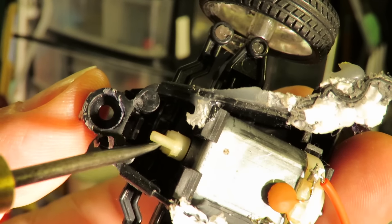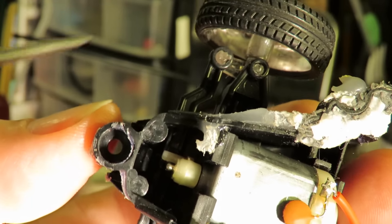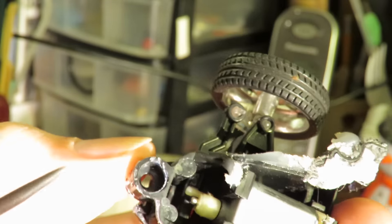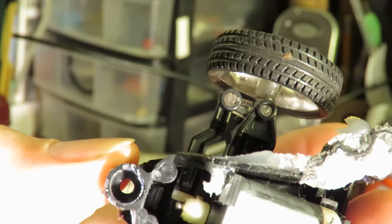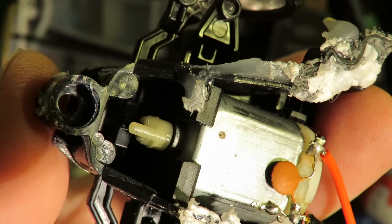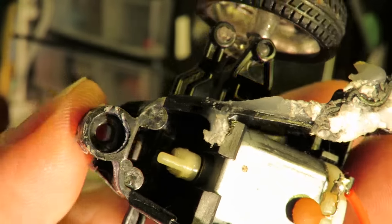All we've got is this little peg that sticks out from the shaft of the motor, and on the link rod here that goes across and connects up to the steering, there's just a peg sticking up so that when this peg goes round it pushes against that peg. I'm not sure we can see it — I'll probably have to take it apart completely. I just love this one, it's just so simple.